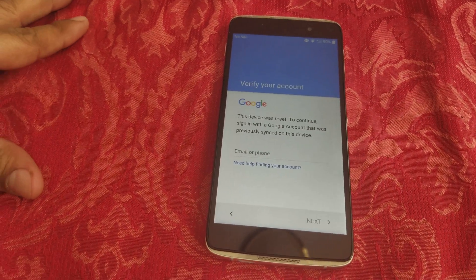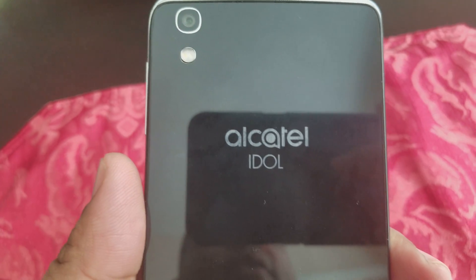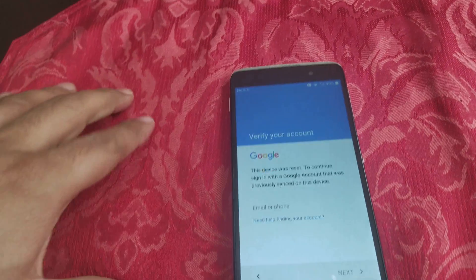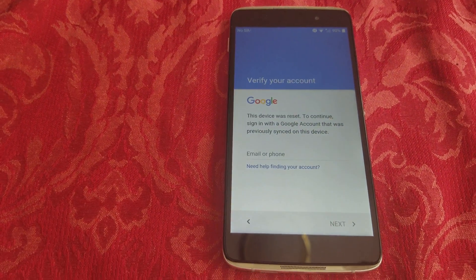Today I want to show you how to remove the Google account on an Alcatel device. The name shown is for a specific model, but you can use this method on any Alcatel device.